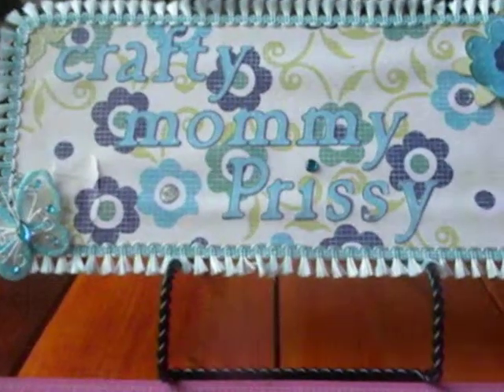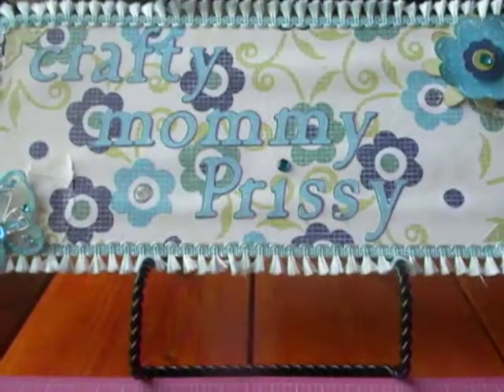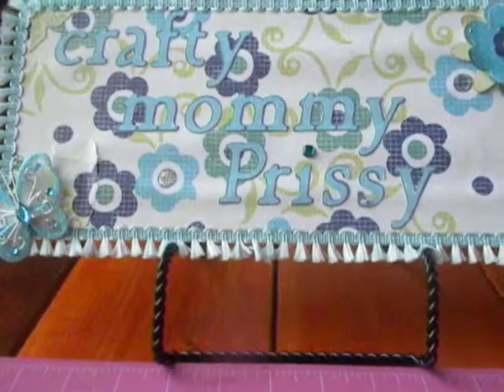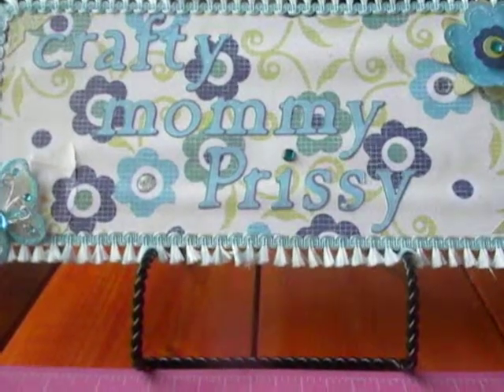I decided to make her both an altered item and a card. And I didn't realize until after, when I started looking at other people's creations, that someone else also made this. So sorry Adriana, I guess you can have two of these.